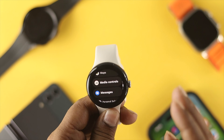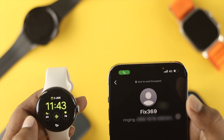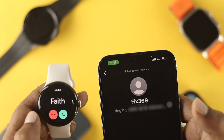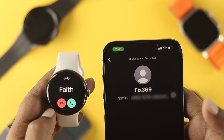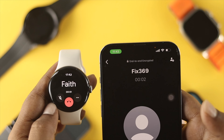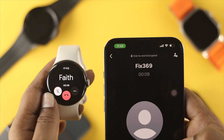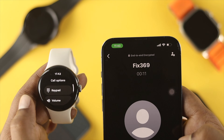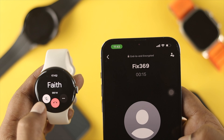Now let's get a call and see how it works. When you receive a call, your watch will show the incoming call as well. You can receive the call or end it directly from the watch. Once you receive the call, you can mute yourself and use other options like the keyboard, volume controls, and more.